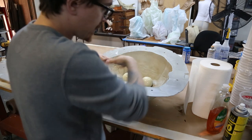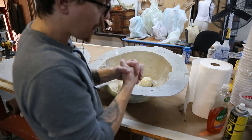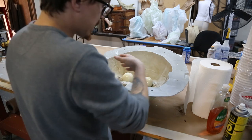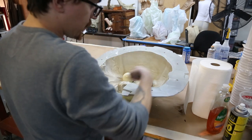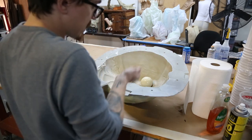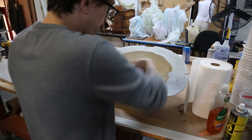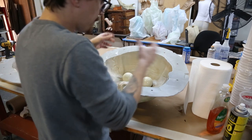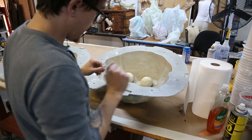Then we're going to line it with terry cloth so there's something that can grab onto the rigid foam we're going to put in there later. We'll line it with terry cloth, make a big cake batch for the seam, close the mold, seal it up, fill it with rigid foam, and slosh it around so we have a hollow rigid foam head that we can mount around our armature, which we'll see later.